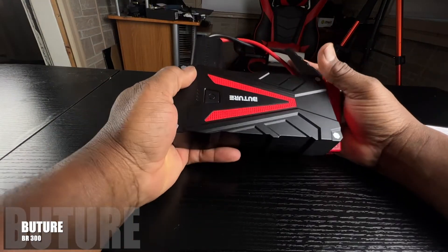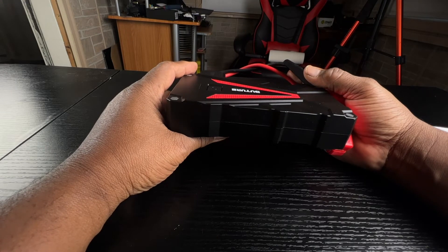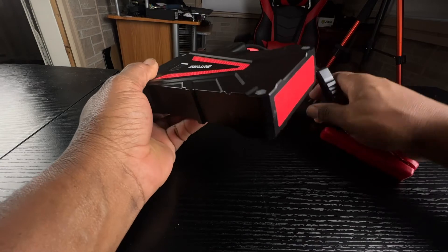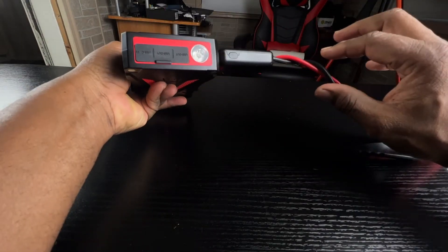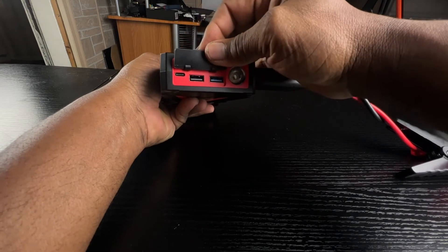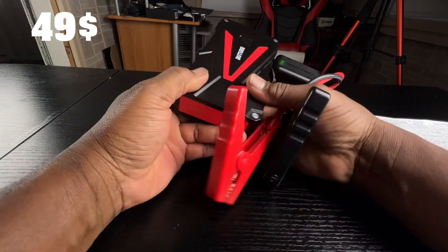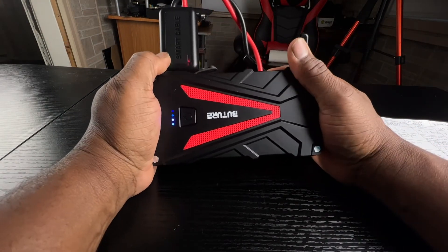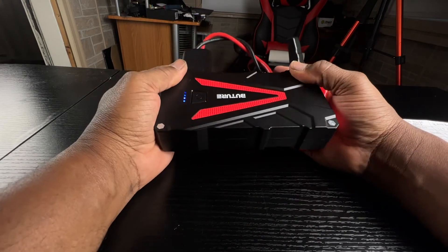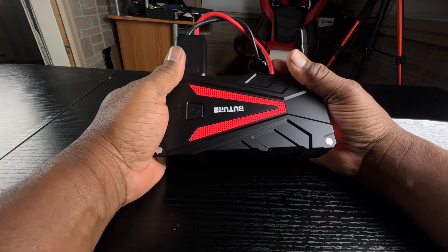The third one is the Budtree BR-300. This, too, is made out of hard plastic. It weighs 1.7 pounds — very lightweight and very portable. It has smart clamps on it that will prevent it from overcharging. It can also be used as a flashlight, or you could use it to charge two devices at the same time. You charge it using a regular USB Type-C cable along with a regular 5-amp power brick. This one goes for $49 on Amazon. What makes this unique is the fact that it is very portable and you can store or place it just about anywhere. If you're going to the park and want a power bank, this one will work — it has 12,800 milliamps of battery power to use as a charger.